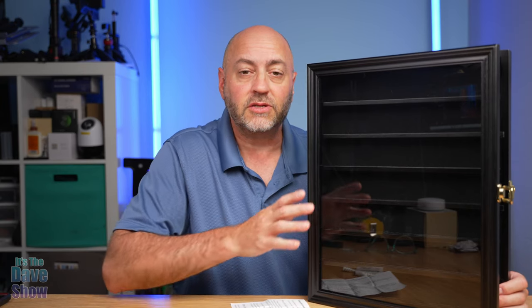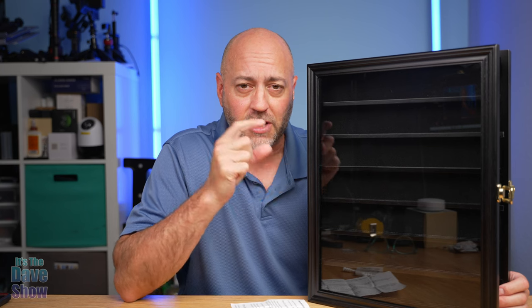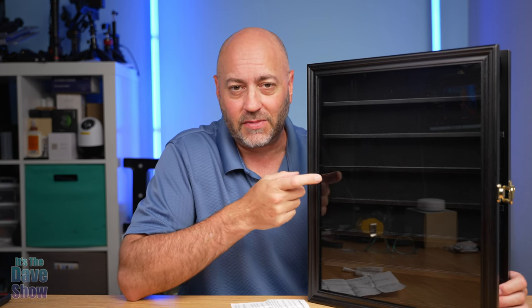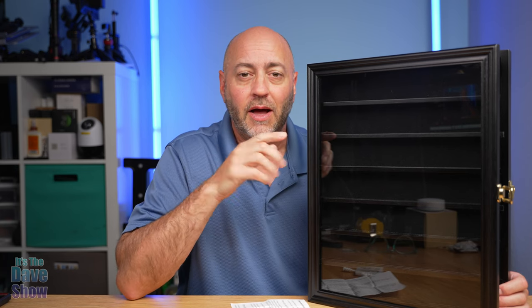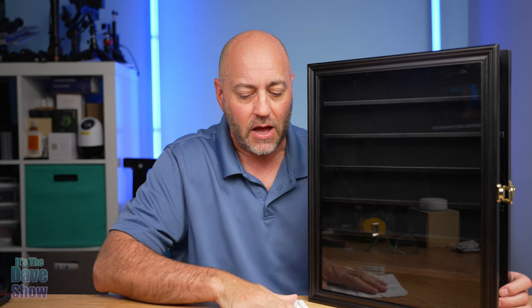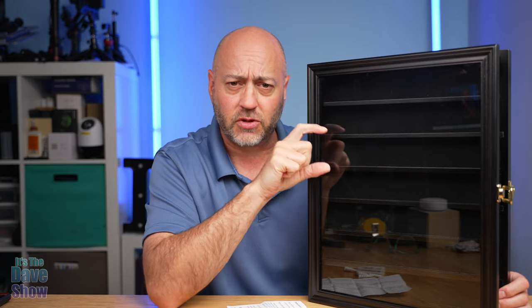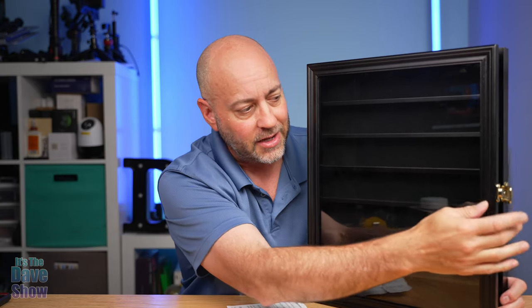Hey there, today I want to share with you guys this display case I got from my mother. She has a collection of thimbles — little collector thimbles — and some of the thimbles are actually a little too big to fit in display cases that have little compartments for each one, which she has a lot of already. So I got her this display case because it has just rows and larger sections to it, so she can put those larger thimbles in. It's a beautiful, nice case with glass on it.